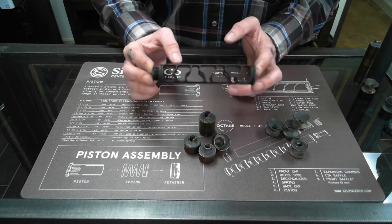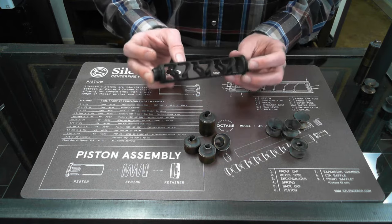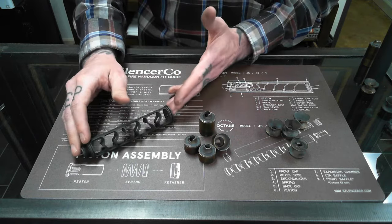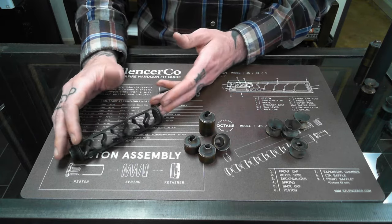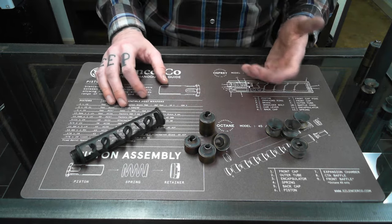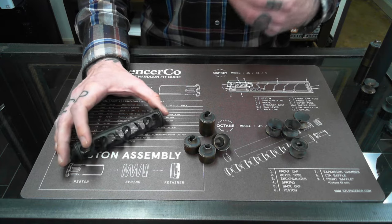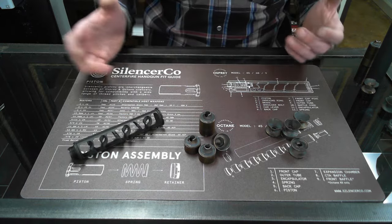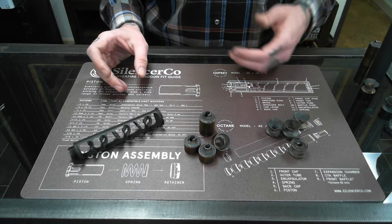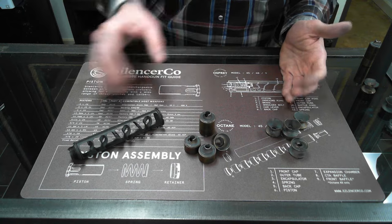The monolithic core is by far the easiest to clean — it's one piece, you can dip them, and it's very durable. However, they generally have more first round pop than your K baffles or CTA baffles. That being said, there are a lot of monolithic core suppressors that overall, between a full magazine or two, will have better decibel reduction. It's just that first round pop may be worse than the K or CTA baffles.